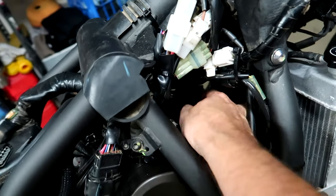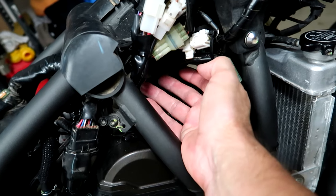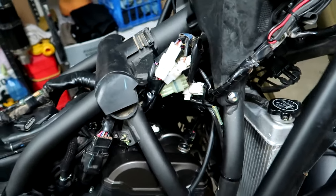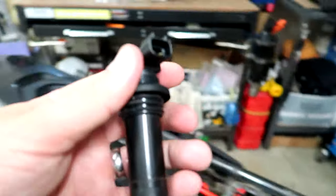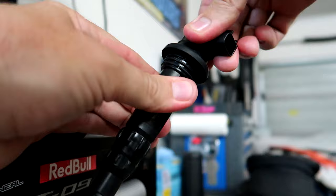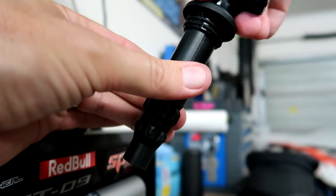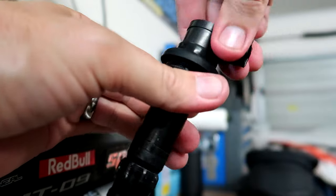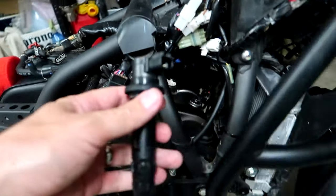Once you've got everything out of the way, unplug the wiring from the coil packs — there are two of those. The hardest part of the whole job is getting those coil packs out. What you've got to remember is to try and spin or twist it back and forth, but you want the rubber seal part to spin — grip it and twist the whole lot so that comes out. If you're just spinning the top bit, it's not going to go anywhere. It's highly recommended to lubricate it — put a bit of grease around that before you put it back in to make it a lot easier to get out next time.